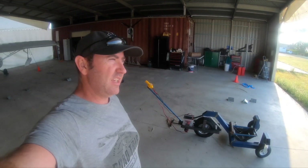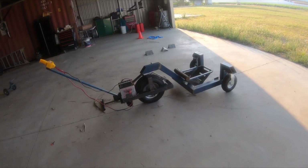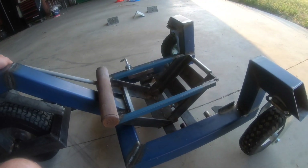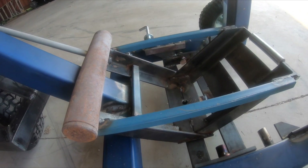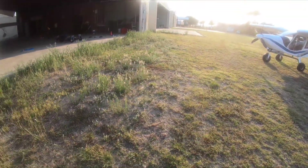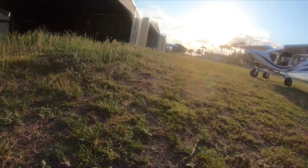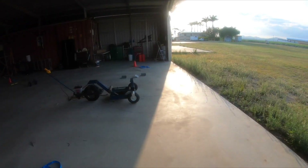Alright, just out at the hangar. Just going to try the tug that I've made - see if it's going to pull my cruiser into the hangar. Still got to paint it but I just want to try it all out before I paint it. So this here should tip forward to run the wheel up and then latch it in place and should be able to pull it up. There's a fair few weeds here but you can see it's quite a steep grade going up, which makes it tough to pull a plane up the hill.